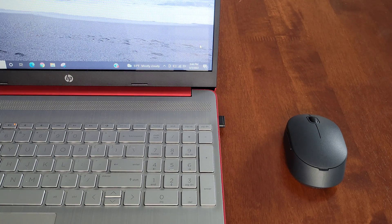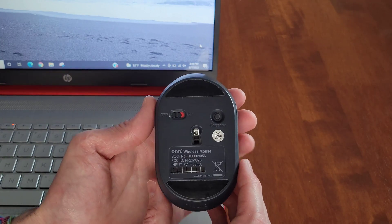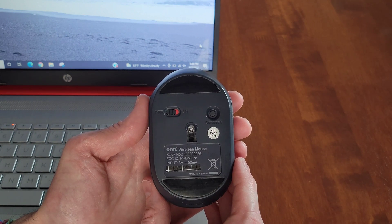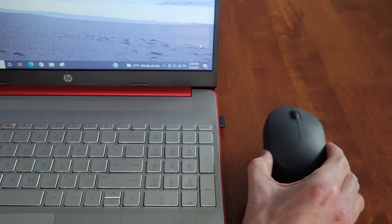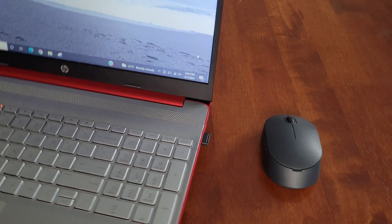Hey guys, welcome to the video. Today I'm going to show you some troubleshooting steps that you can try if your On Five button wireless mouse is not connecting to your laptop or computer. I'll go through each of these troubleshooting steps and I hope that one of them helps resolve the issue.